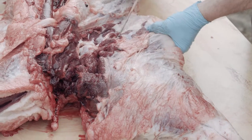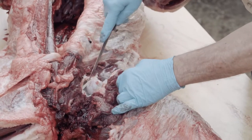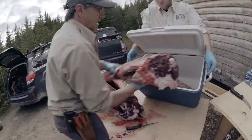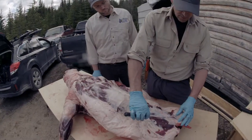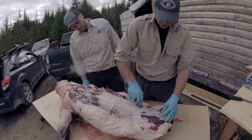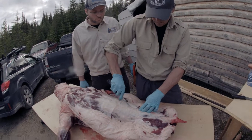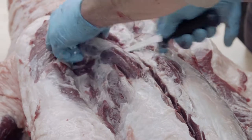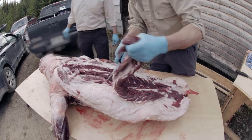The first step is to separate the hind legs. We separate the pelvic bone by cutting off this ligament to free the hind leg. The second step is to remove the loin, also called strip loin and sirloin. We simply cut at the end of the pelvic bone up to the base of the spine, and then follow the vertebra. Next, we slowly cut with the point of the knife along the ribs to remove the whole loin.